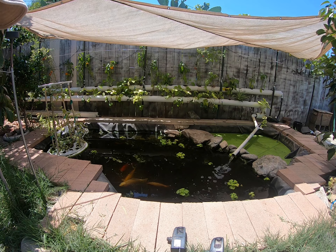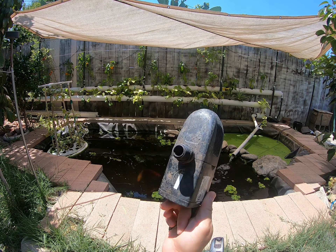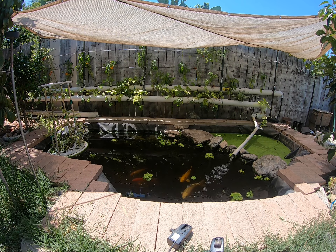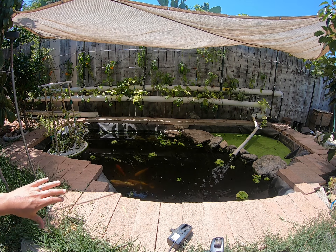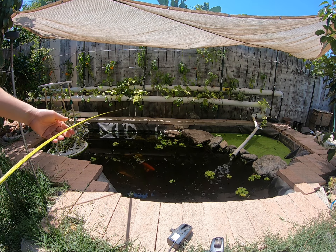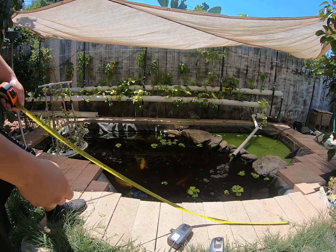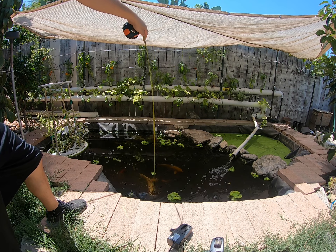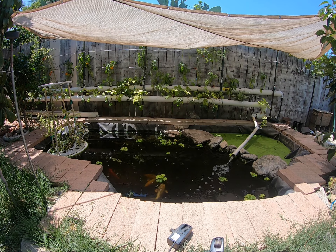Good afternoon everyone. Today I will be going over how to choose what size pump you need for your pond or aquaponic system. In order to do this, you will have to measure your pond and you need three numbers: the length, the width, and how deep your pond actually goes. It doesn't matter if it's in inches, feet, yards, or meters.